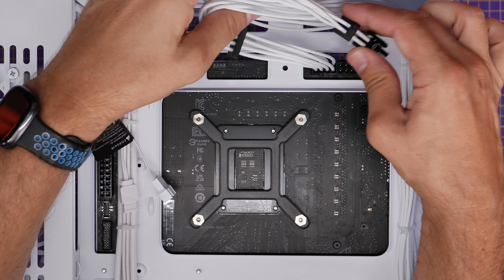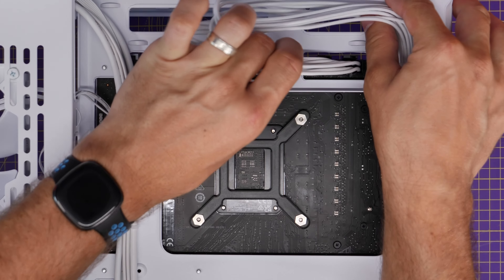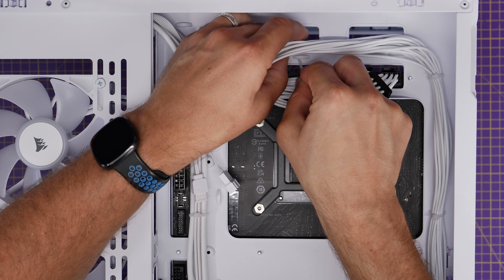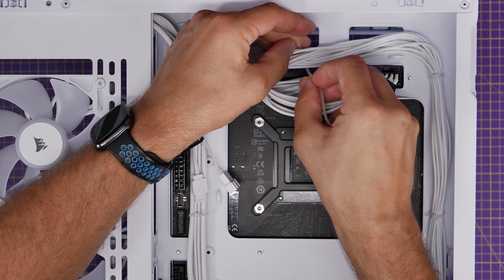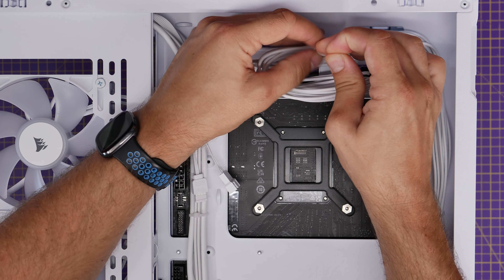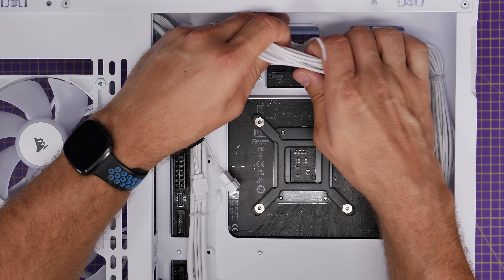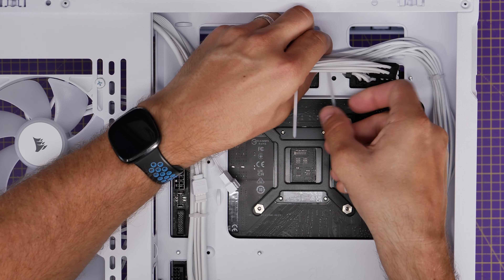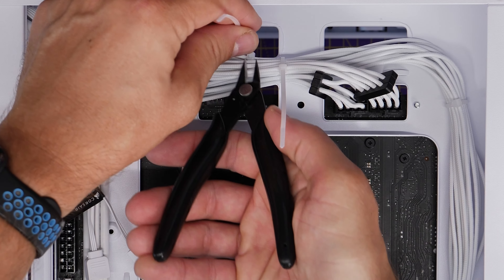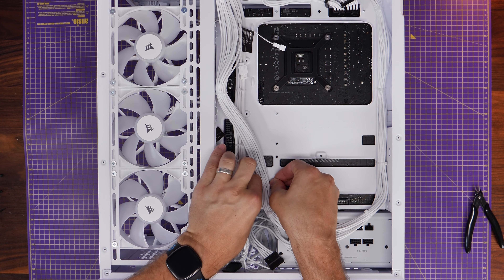The two eight-pin CPU power connectors plug in at the top here. A quick note: you don't want to do this if you're going to be putting the SSD tray back in — I'll show you why later, because they actually get in the way. But you can plug these cables in and use those loops to cable tidy some more. You'll notice there are holes at the top of the case designed for standard motherboards to run cables through. If you don't tidy these cables up here, they'll be visible through the front and won't look as neat.